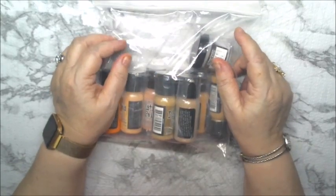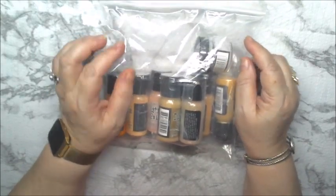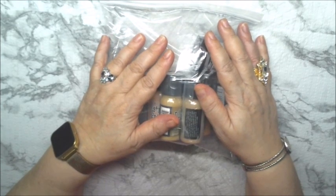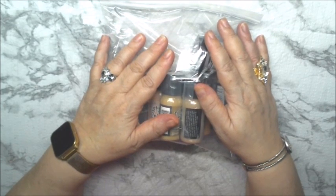Hi Crafty Angels, Vanessa here from Angel Rose Designs on YouTube. I have a purchase order from Spectrum Art Creations.